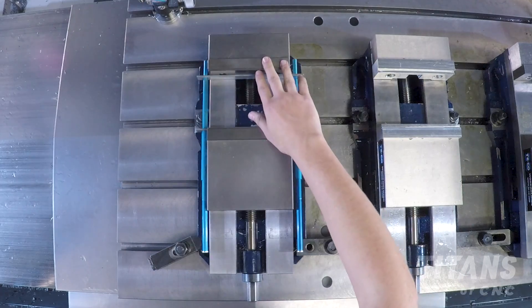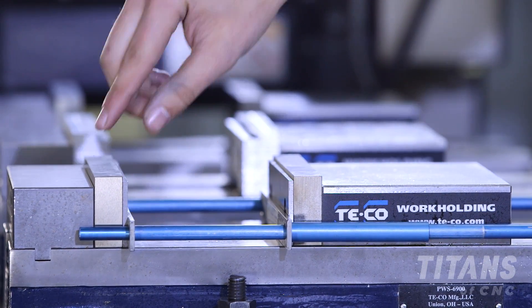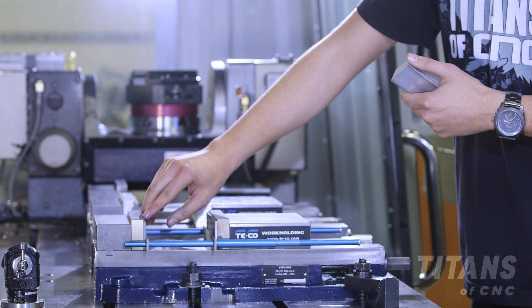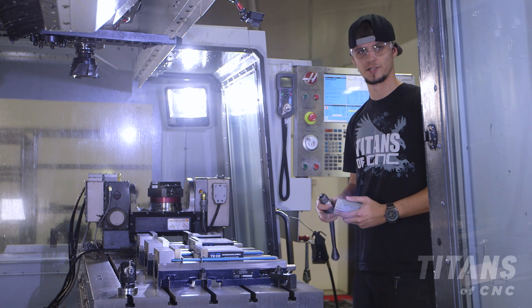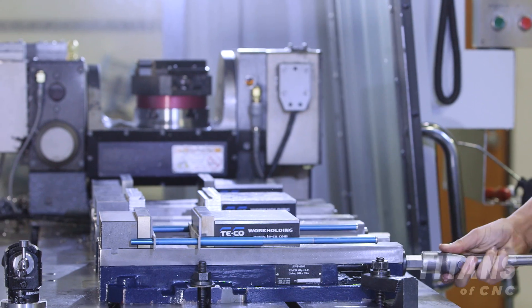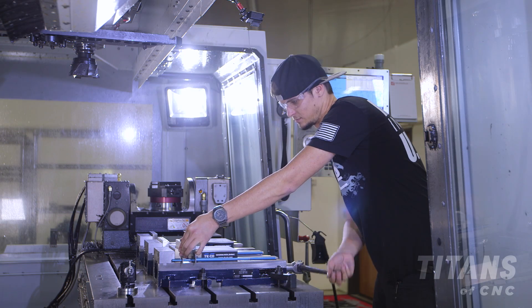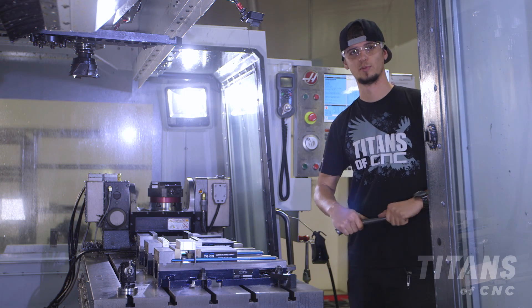Now that we have our parallels in, we're going to take our material and also double check that the setup sheet is correct with what we're setting up. The distance between the top of this and our parallel is 0.125, which is the correct amount we need to hold off in terms of cutting our part. Once we have our material filed down so there are no burrs, we go ahead and put it in. That's how you put in parallels.